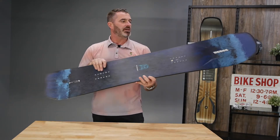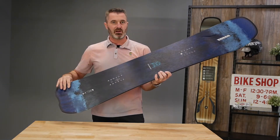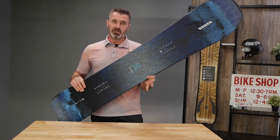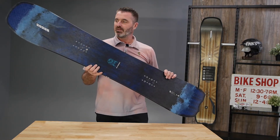This is also coming with a snow phobic top sheet. Snow, ice, and water will shed off of this — you're not going to be pulling around extra weight as you're riding the Alchemist. Serious, hard charging board. If you're ready for it, it's going to give everything back.